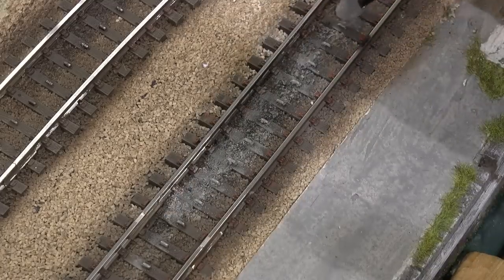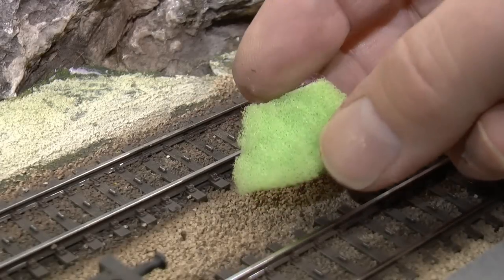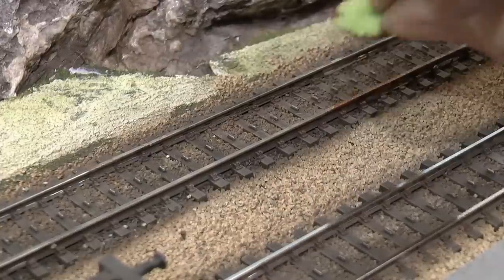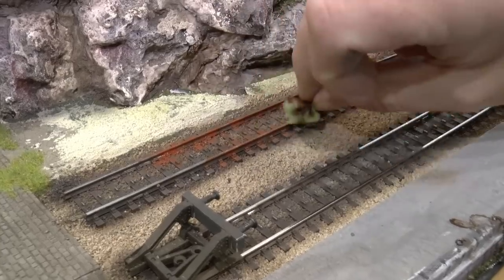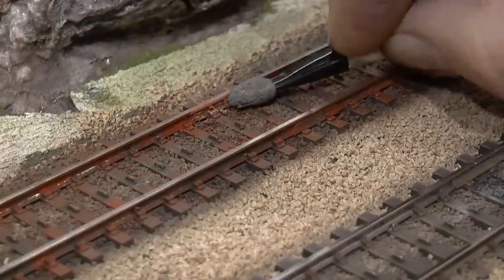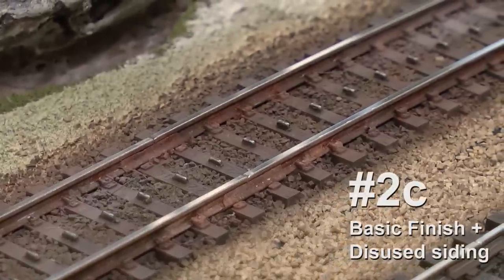If you want to seal it, airbrush with matte coat — that's matte varnish. When modeling used sidings I typically take the corrosion one step further by using a sponge. With this sponge I'm applying a bright colored variant of rust to represent dry rust onto the rail and the rail sides. Once that is in place I add some pastel chalk in a light rust tone and push that into the wet paint. This is what it looks like when dry.